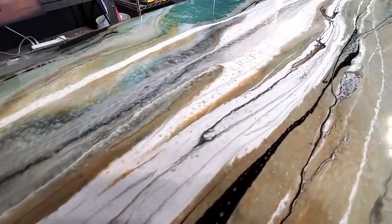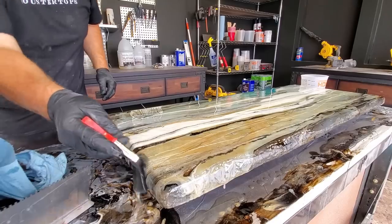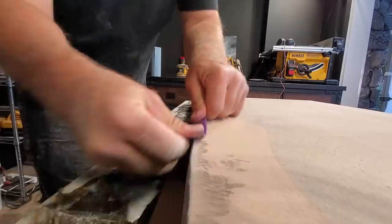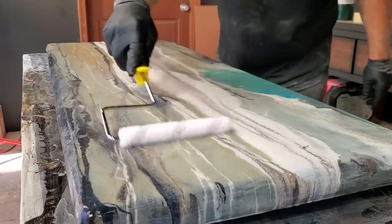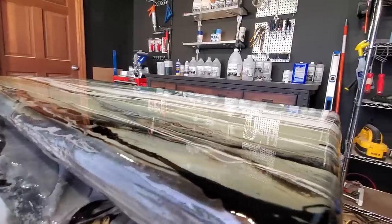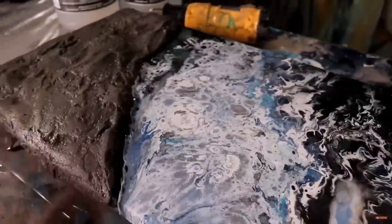We're going to teach you all the steps you need to know to get a perfect platinum job. Creating one-of-a-kind desktops couldn't be simpler. Stone Coat Epoxy is designed for the do-it-yourselfer — there's no noxious smell, it's heat resistant, scratch resistant, and zero VOC. These products are second to none. You need desks for homeschool? Consider class in session, because we're going to teach you right now exactly how to get your classroom looking amazing. No more desperate shopping for desktops. This is the designer desk.